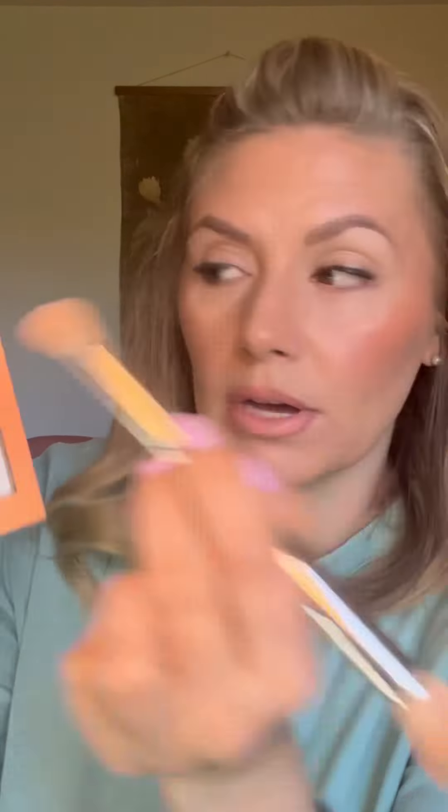Actually, because I have hooded eyes, I want to do my shimmer first. We've got Drift, Sabrina, and Roam. I'm going to go into Roam because I should change things up sometimes. I love Drift — it's my favorite — but I'm going to use Roam today. I'm just using the blend brush and smearing this all up here because I really like having a little bit of shimmer up here. I was told it makes your brows look higher.